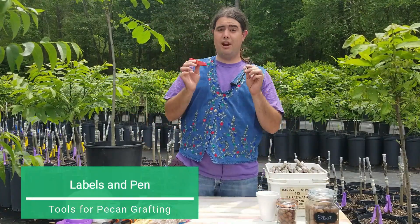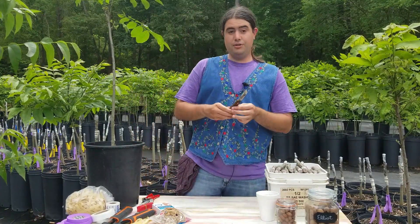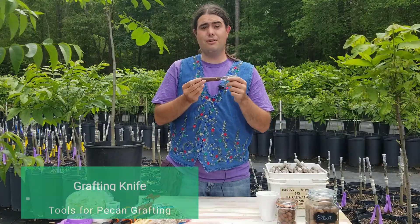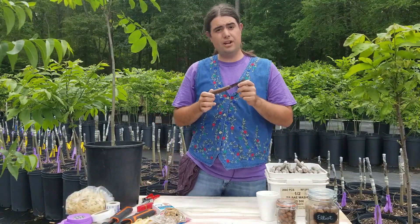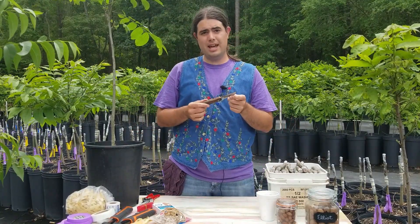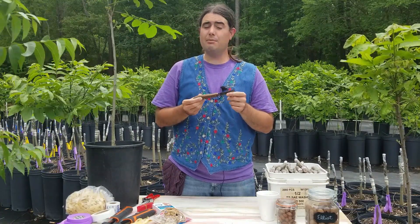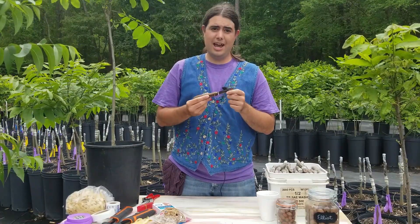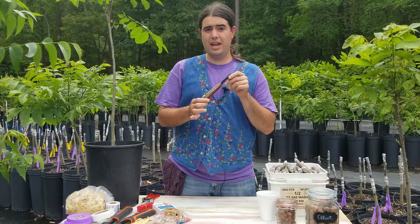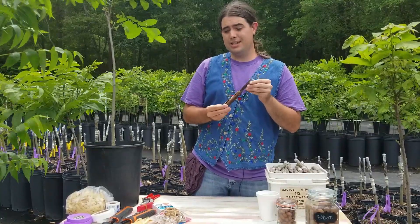Labels and a pen - if you're grafting multiple varieties, it's no good if you can't tell what you grafted later. Most importantly, a good heavy duty grafting knife. This is a Tina knife made in Germany, made specifically for grafting, with very good high quality steel. I like to sharpen mine about once a day, but I can get about a hundred grafts out of it, no problem. You want a nice sharp knife because you want to make good smooth cuts - a jagged cut does not heal as well as a smooth cut. A more expensive knife will likely hold its edge much longer.